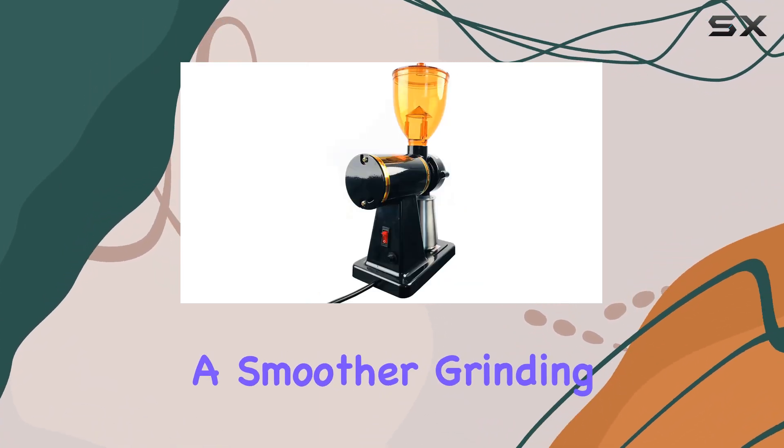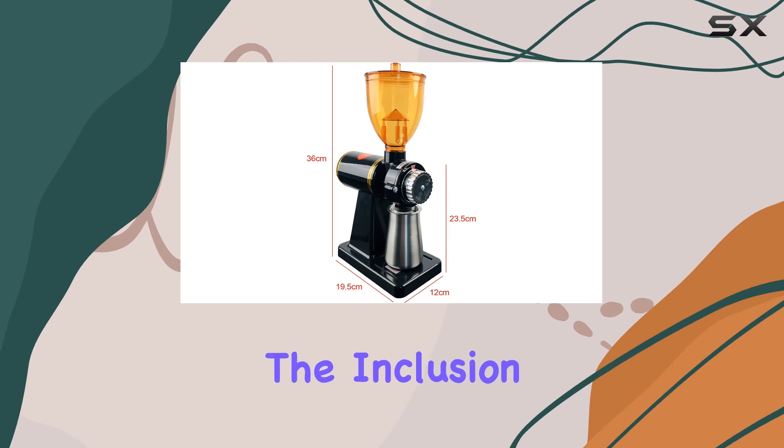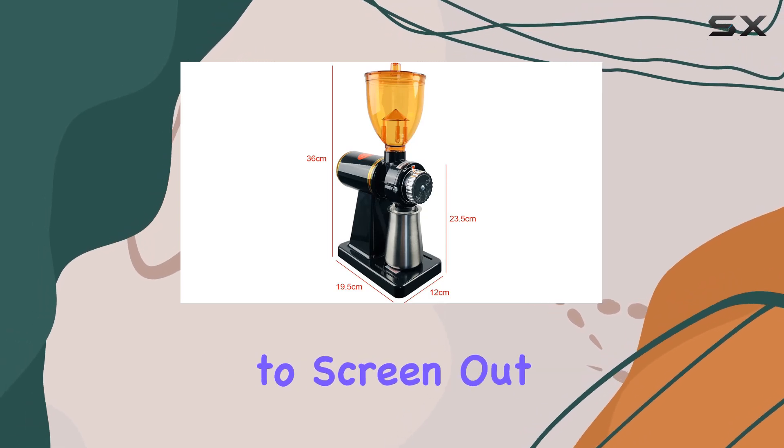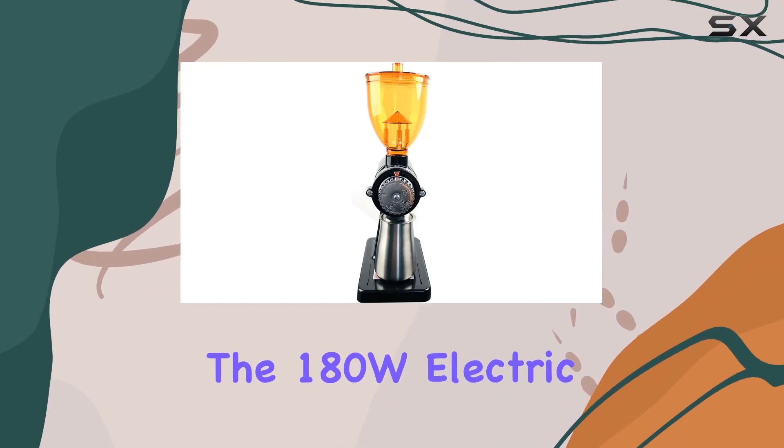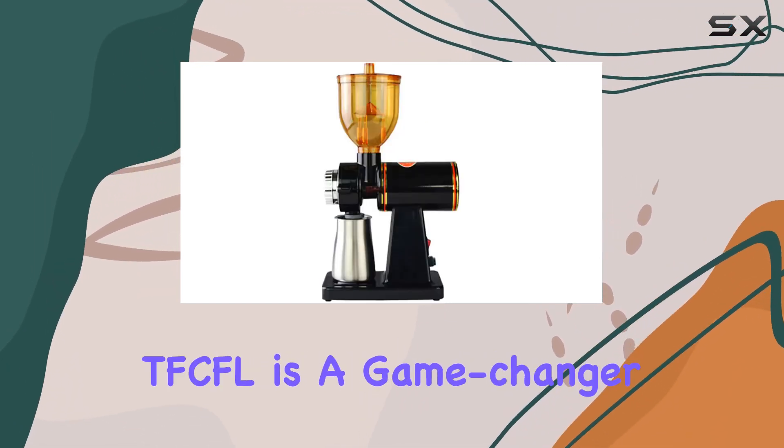The upgraded version of the grinder comes with an anti-jump funnel, which effectively prevents beans from sticking and ensures a smoother grinding process. Additionally, the inclusion of a sieve helps to screen out coarse particles, resulting in a more uniform grind.